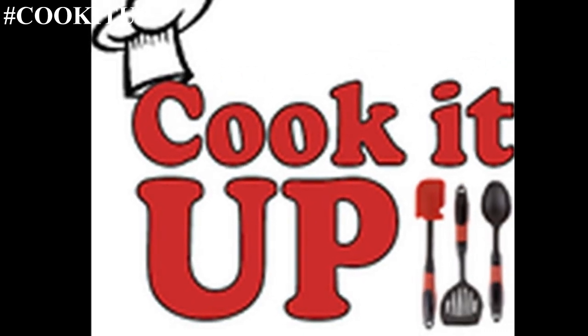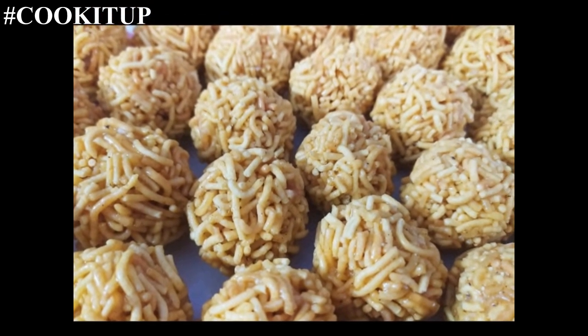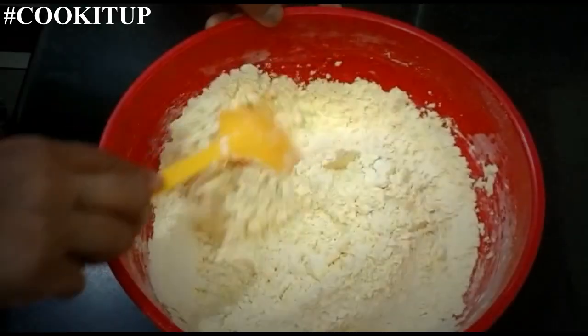Welcome back to Cook It Up. Now we will make another festival special sev laddu. If you are new to my channel, please subscribe and press the bell icon to get notifications for new recipes.